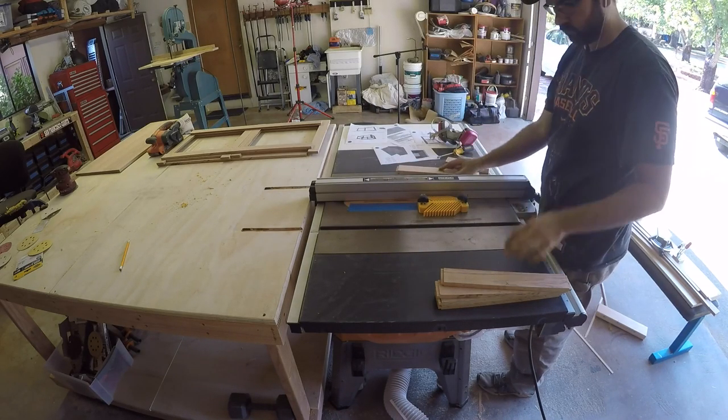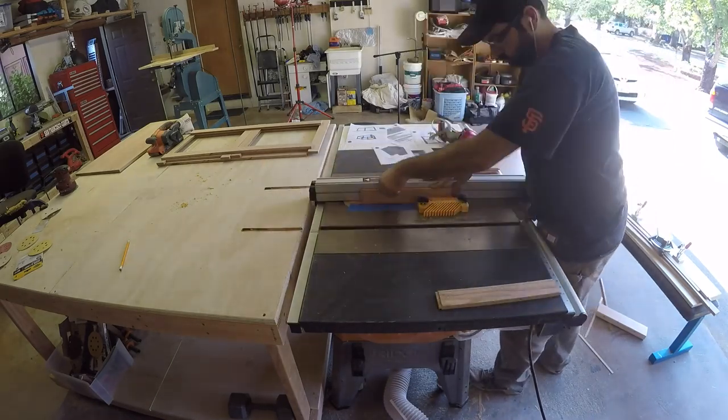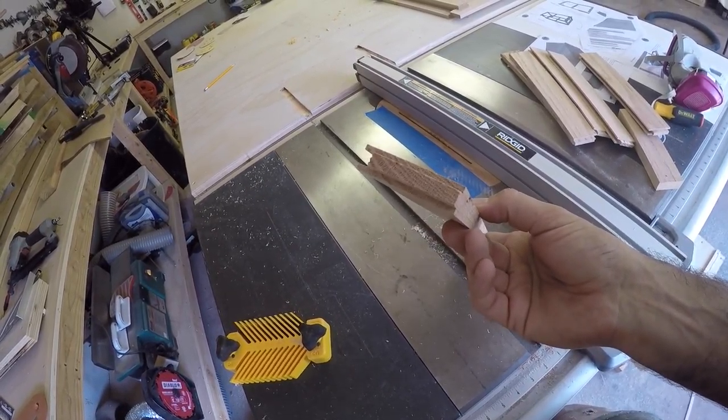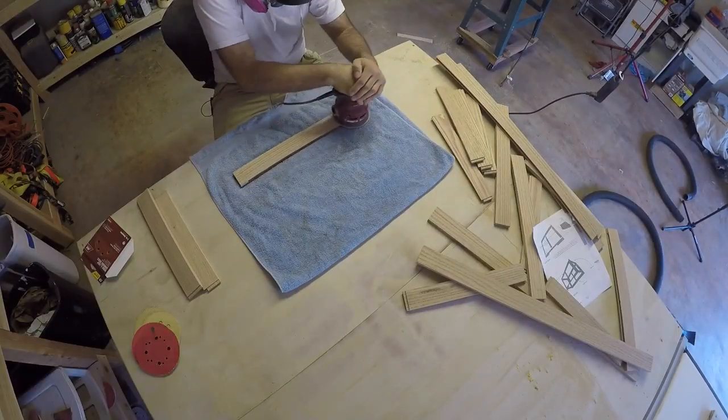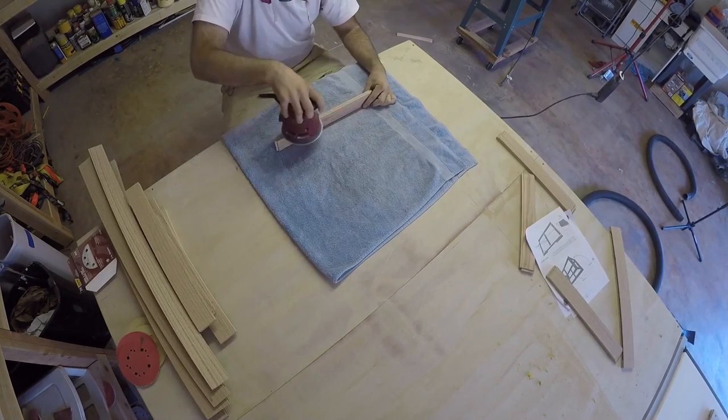The boards needed a groove cut to receive the plywood panels. I marked all the inside edges to make sure I would cut the correct sides. Using the same setup on the table saw with the feather board I ran all the boards through, flipped them around, and then ran them through again. I made sure to only cut the side with a mark on it.